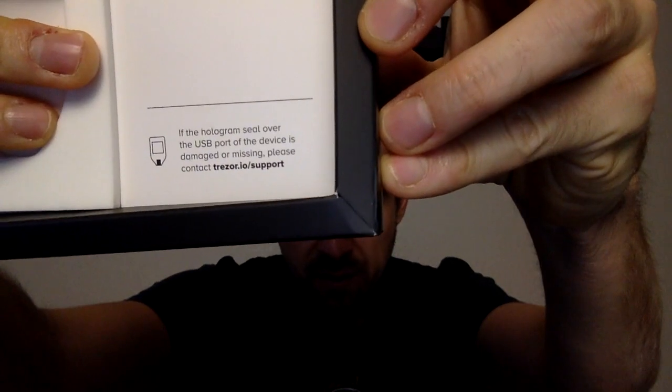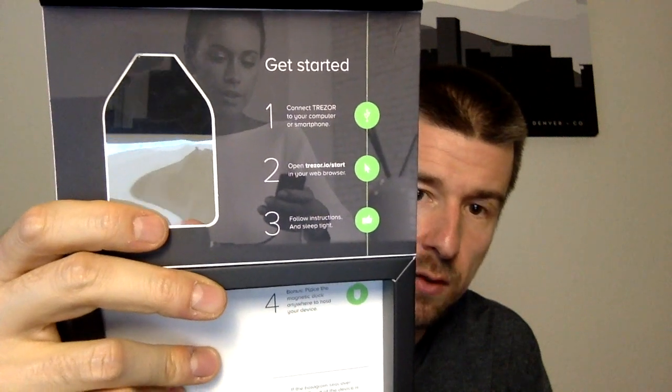Looking at our getting started guide, step one says connect the Trezor to the computer or smartphone using the cable. So we're going to go ahead and do that. We're going to take off this little safety seal — it says here if that seal is missing or damaged to reach out to support. But we have our seal and it's in place, so we're going to take it off. Not a huge fan of this residue being left behind; I imagine that's deliberate so it would leave a broken marking if it was removed. So let's get this thing plugged into our computer. The next thing is we need to go to trezor.io/start on step two.